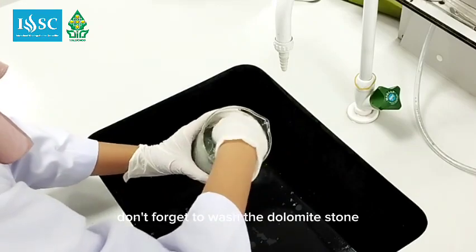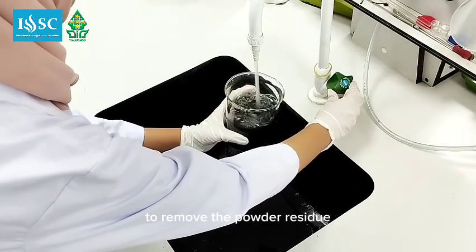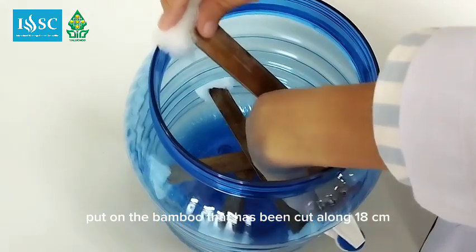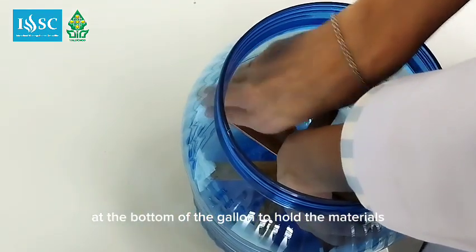Don't forget to wash the dolomite stone and activated carbon to remove the powder residue. Then place the bamboo that has been cut to 18 cm in length at the bottom of the gallon to hold the materials.